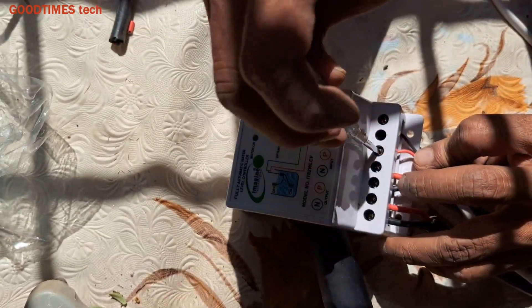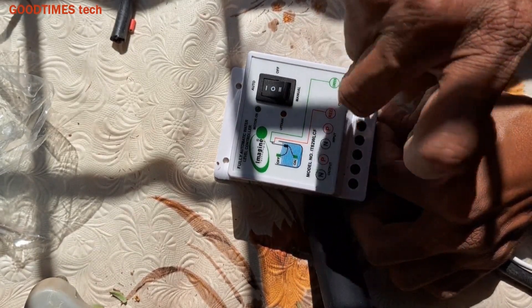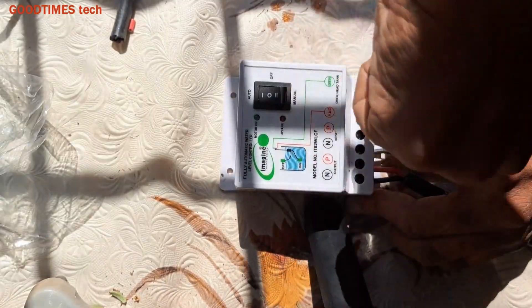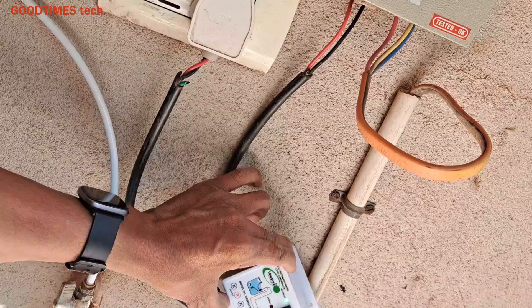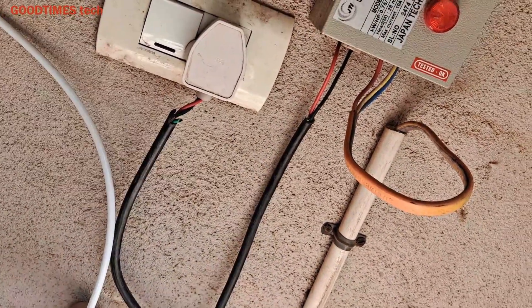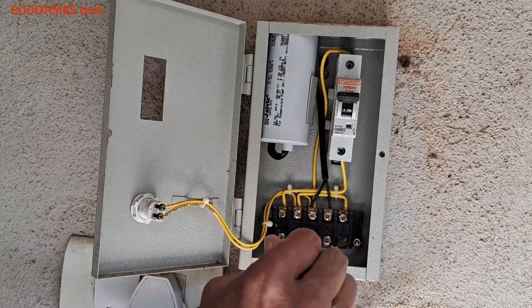Here we can see: first is output — phase and neutral — then input, and then the sensor needs to be connected as shown in the diagram. The diagram is provided with the unit. This is the input to the motor.